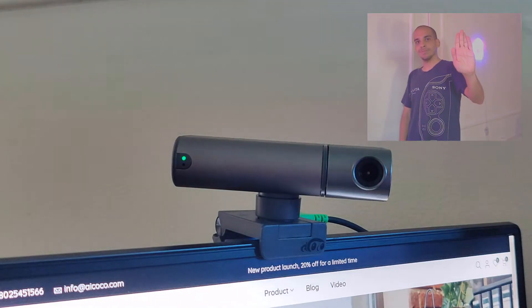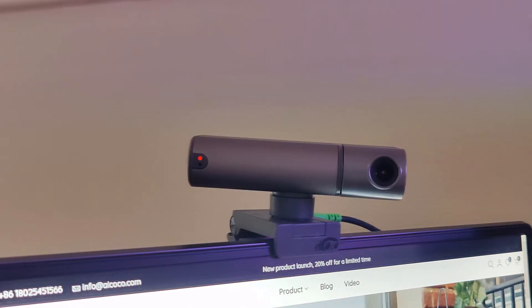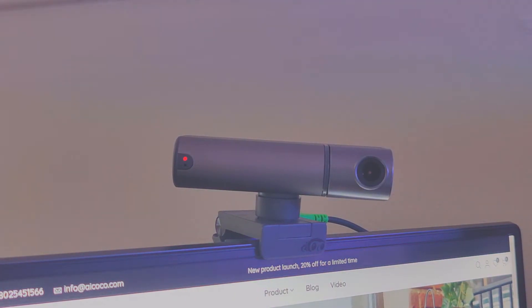You can also control this webcam with hand gestures. The first is making a stop gesture, which will stop the camera from tracking your face or head. When you do that, the camera will not move when you move. You can also zoom in by making an L gesture — it will zoom in three times, and you do an L again and it will zoom out. The last hand gesture turns the head tracking back on. When the light is steady green, that means it's tracking your head. When it's blinking green, that means you are out of the frame. When the light is red, that means it is not tracking you.